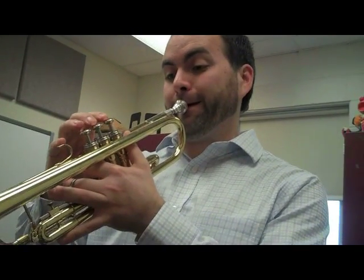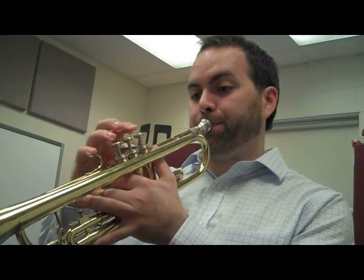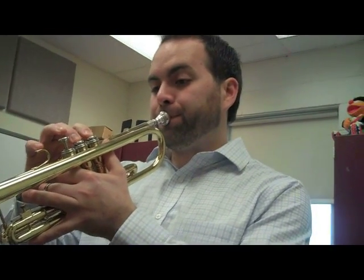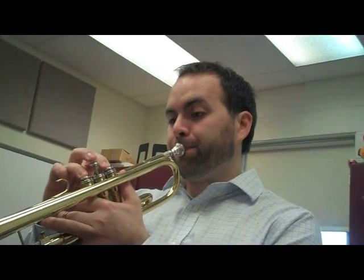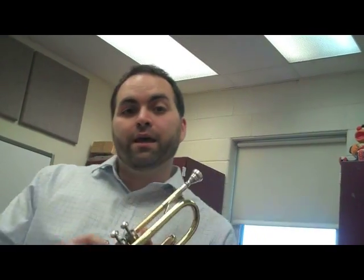And here's me playing the whole song. Ready and go. And that's how you play major duple on the trumpet.